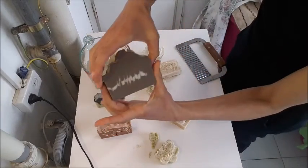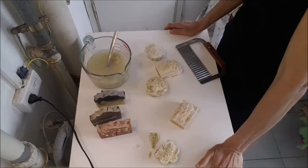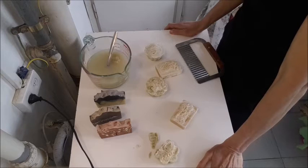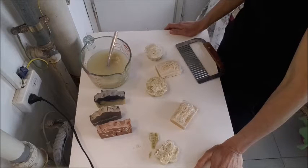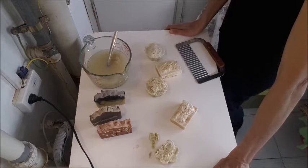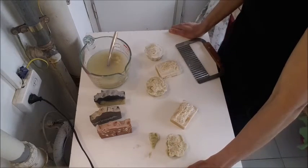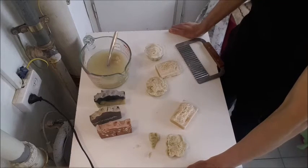I have a message to tell you, soapers all over the world: if you suspect that something is wrong with your batch of soap that you made, go with your feelings. Check it. Wash yourself with it first. Don't sell it until you are 100% sure that everything is okay, because the pH test is not always an indication. If you want to ruin your business, sell lye heavy soaps to clients — this will ruin your business completely. We should upload videos of soaps that are failures so that we can learn from each other.